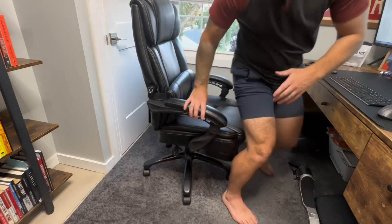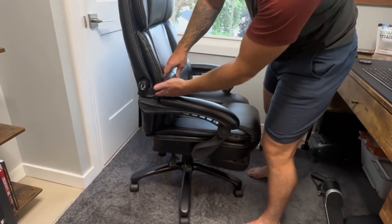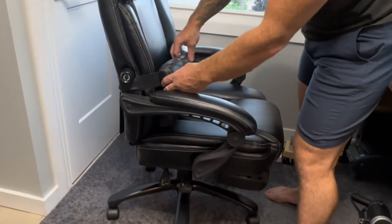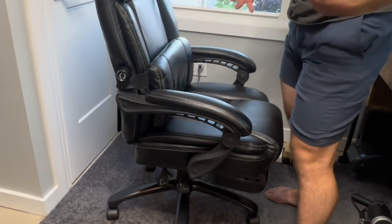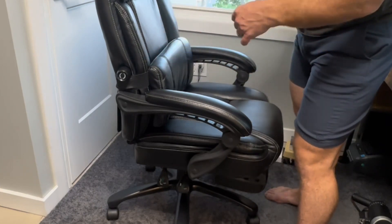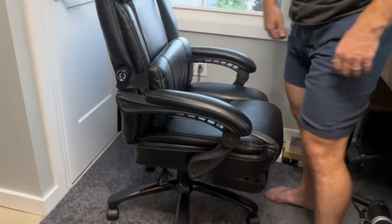The last feature I really like on this thing is this removable lumbar support, which comes as an addition. You simply flip it over the top, strap it on, and you have it there to give you a little bit of extra lumbar support. This is optional — you can take it off if you don't like it. But I like as much lumbar support as I can get, so I leave it on there.